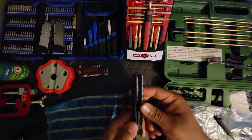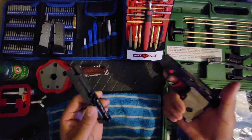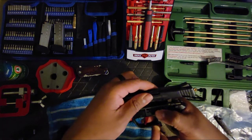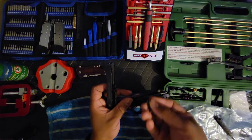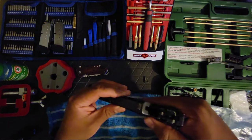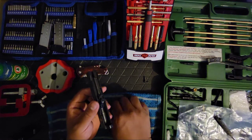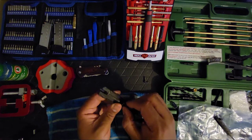I should have mentioned how to take this thing down. If you're a gun person you probably already know — you slide it back, lock the slide to the rear, twist the barrel forward until it pops out, then release the slide and slide it right off. You don't even have to pull the trigger like some guns require for takedown.